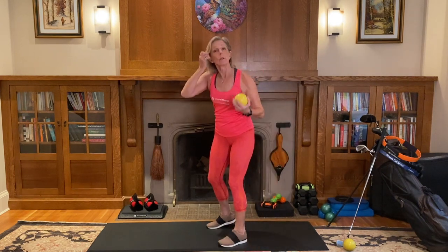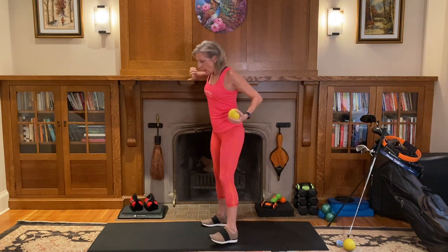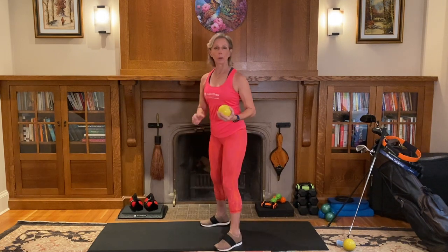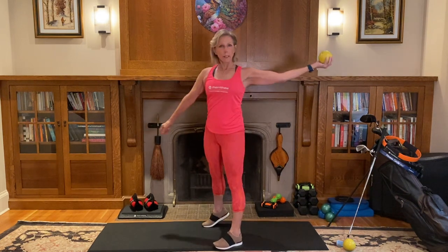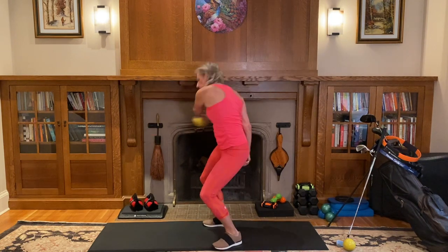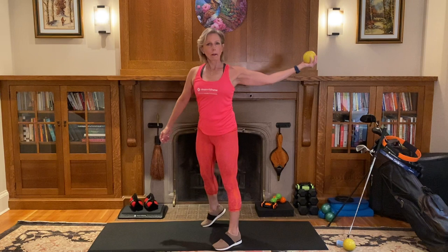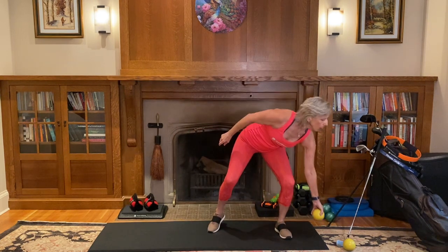This is a great exercise before you go out onto the course because it just wakes everything up and gets the power generated from the ground without you even realizing it. Because by the time we get into all the techniques of the golf swing, we sometimes completely forget that we need that motion and momentum. Let's just take that apart.